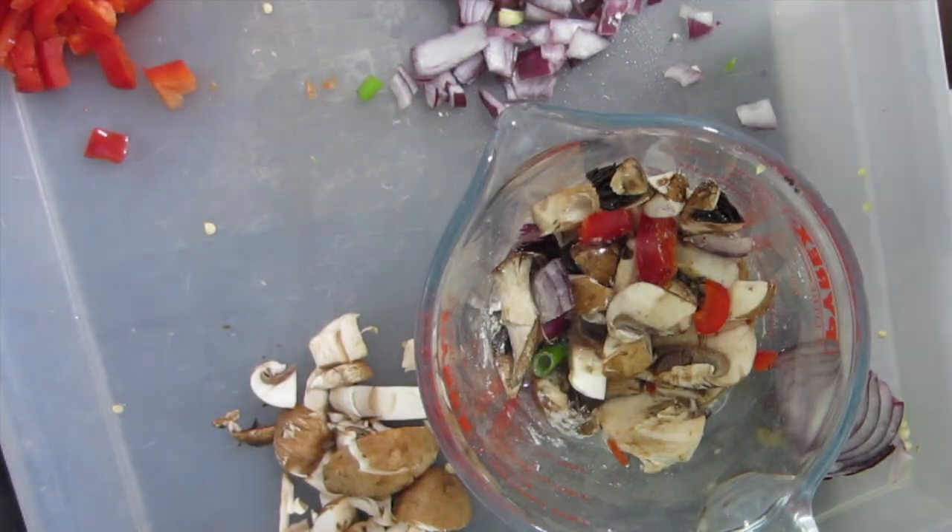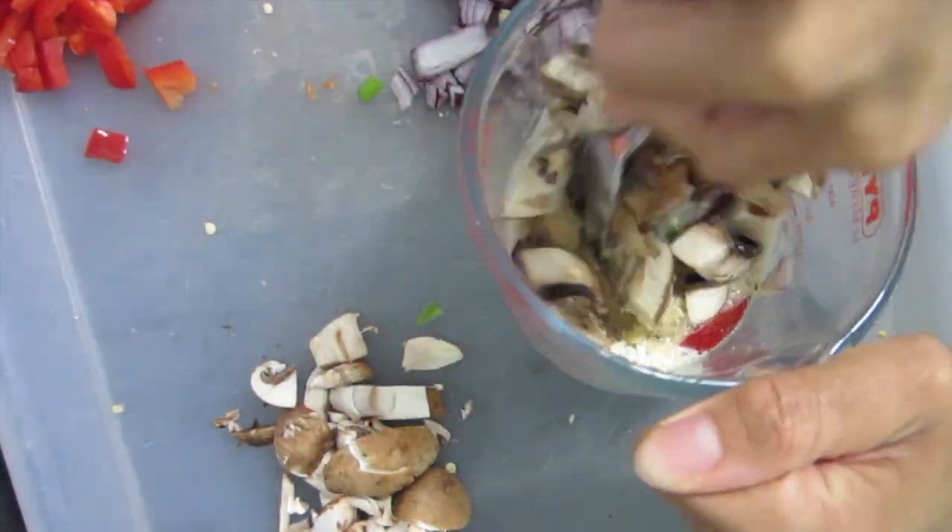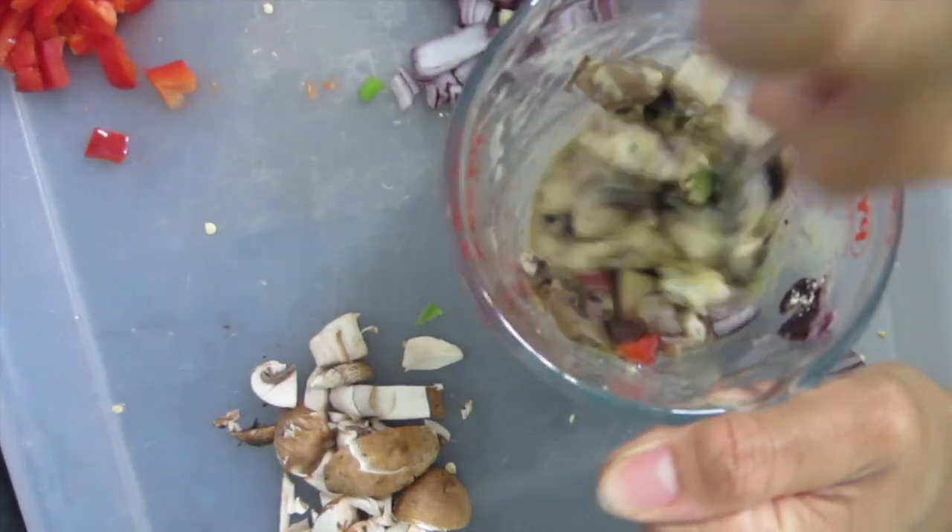Adding in some water, and we are just going to mix it all around like so.